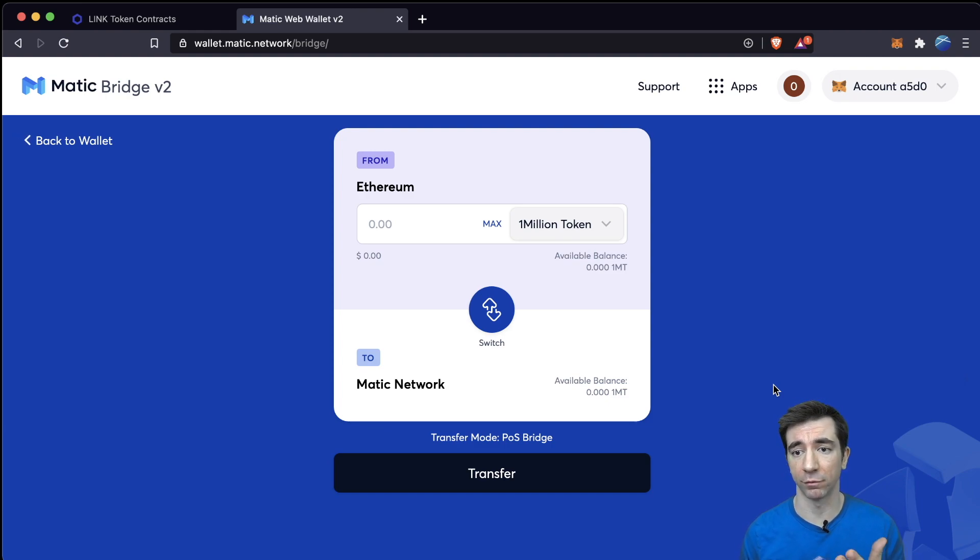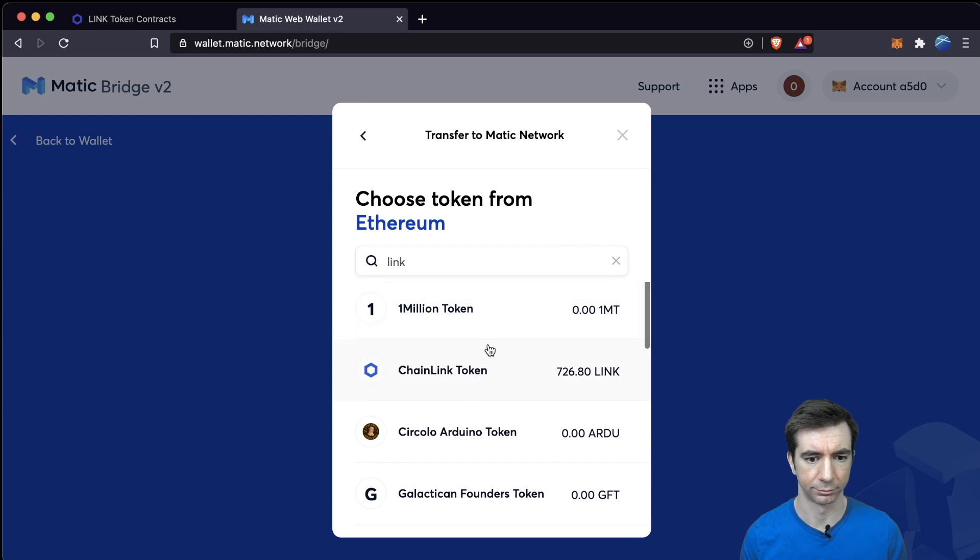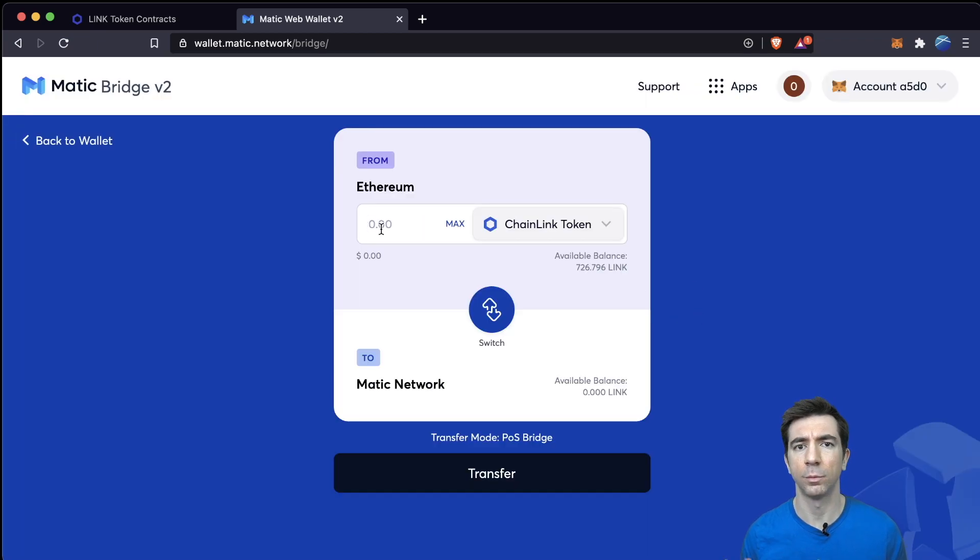You can check how much LINK you have by checking your MetaMask. Once you've decided you want to convert Chainlink over, we can go ahead and look for the LINK token. You can put the amount you want to transfer — I'm only going to transfer one. Then we just hit Transfer. You can also switch from MATIC back to Ethereum with this bridge. Let's go ahead and move one Chainlink token from Ethereum to MATIC.